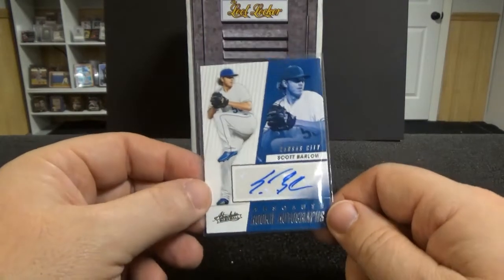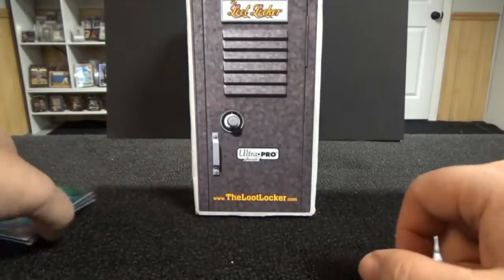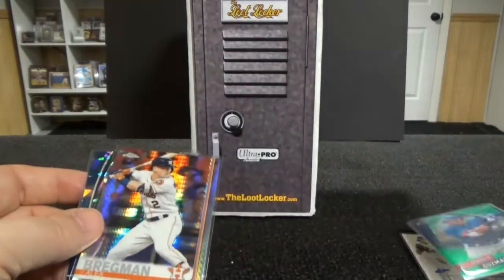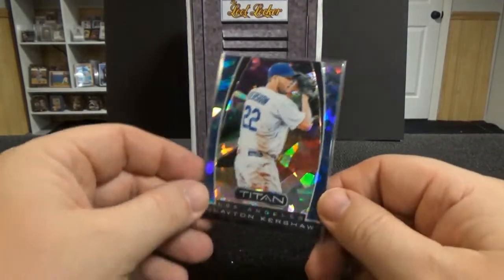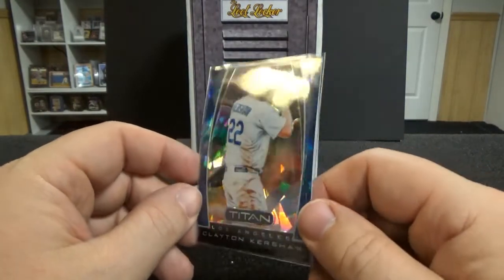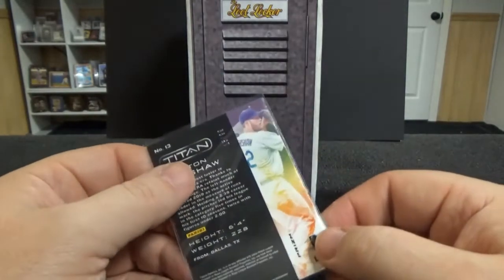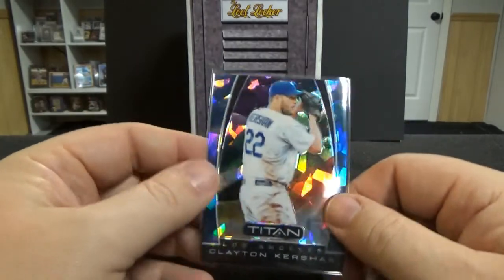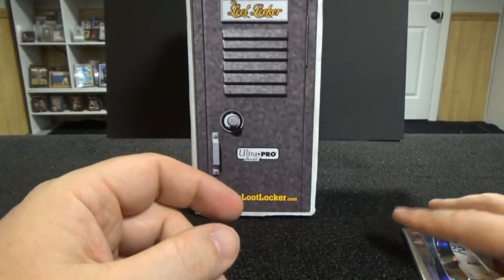Rookie Scott Barlow auto. Numbered 99 green Ronald Guzman. Refractor Alex Bregman. And I'm assuming this is the cracked ice variant of his Titan - that's what Panini calls it, that's what it looks like to me. I thought the cracked ice was numbered a little bit lower than 99, but that's a very nice Clayton Kershaw. Very nice.